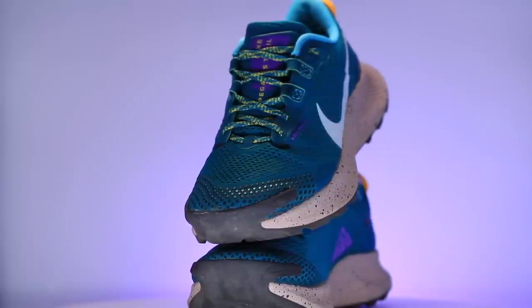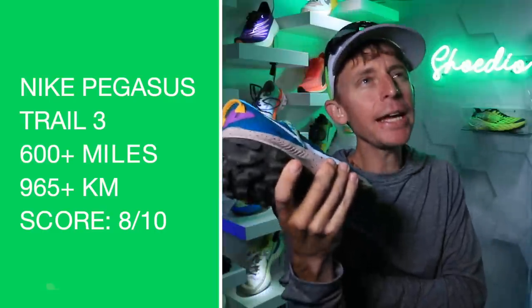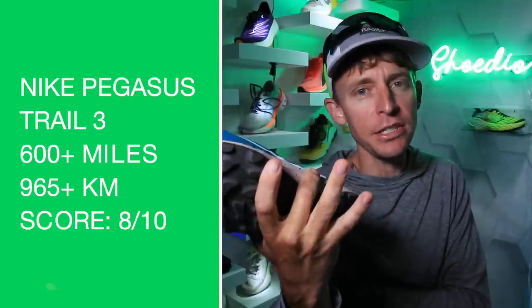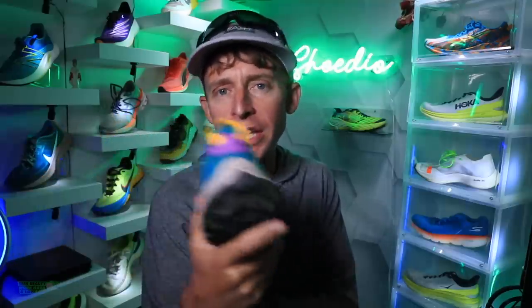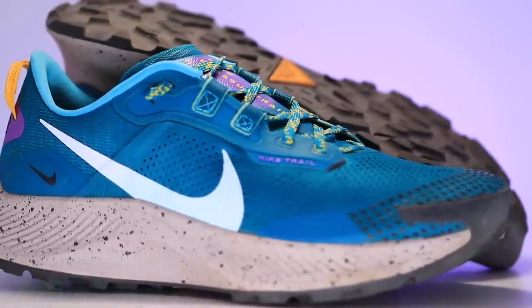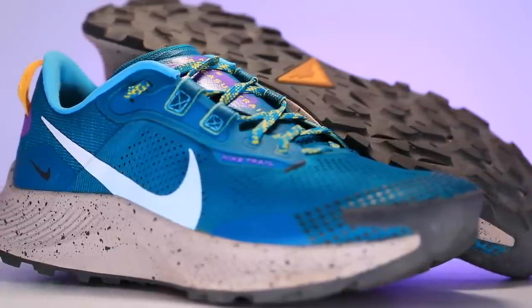Moving on to the durability prediction: 600-plus miles. It's not built like Salomon, it's not built like Inov-8, but it's going to go the distance. Especially that React midsole — I have found over the years of testing React that the React midsole foam just keeps going and going and doesn't break down like some other foams out there from Nike.